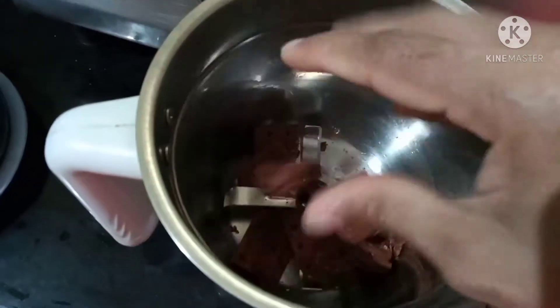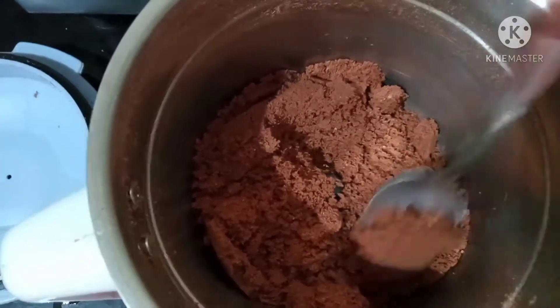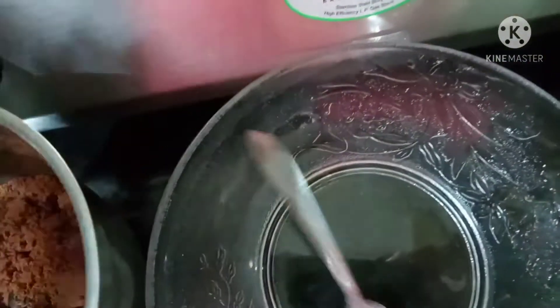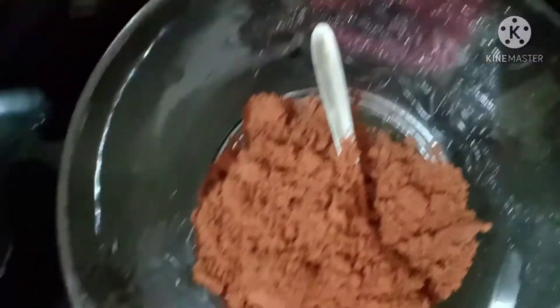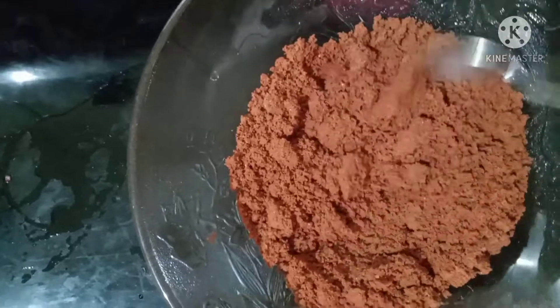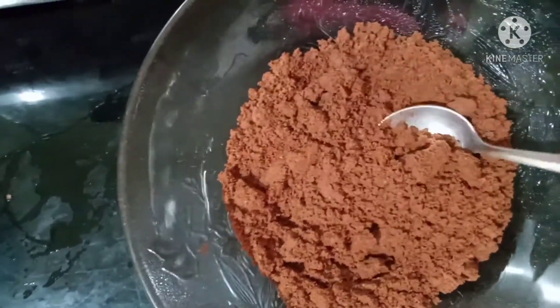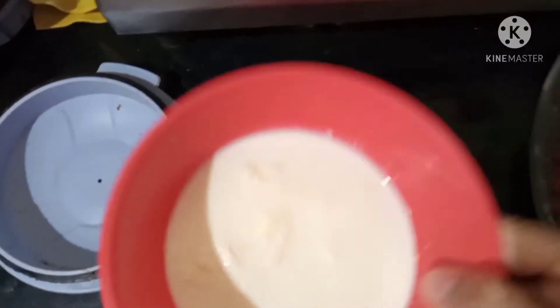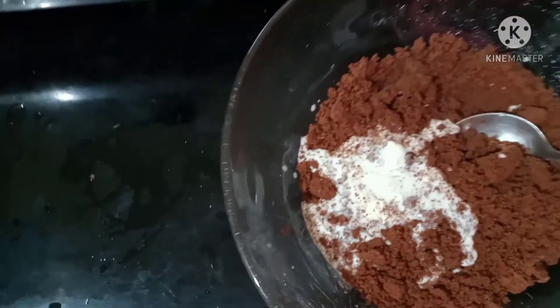I am going to cut two pieces and cut them into the bowl. I am going to put them in the bowl. This is how I've prepared a bit of it.